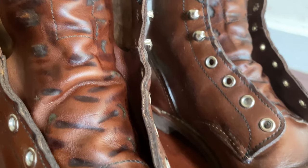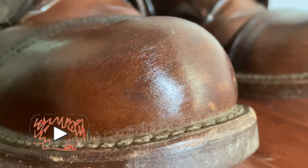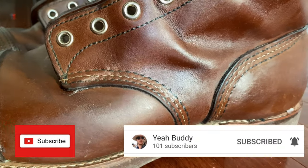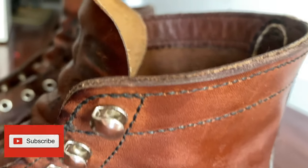Thank you everybody for watching. Please take a moment — despite what my son said at the beginning of this — to like this video and subscribe to my channel if you want to see more videos on boot care tips, knots, or how-to content. I'm also on the path to a thousand subscribers and really appreciate your support in that goal. Yeah, buddy.